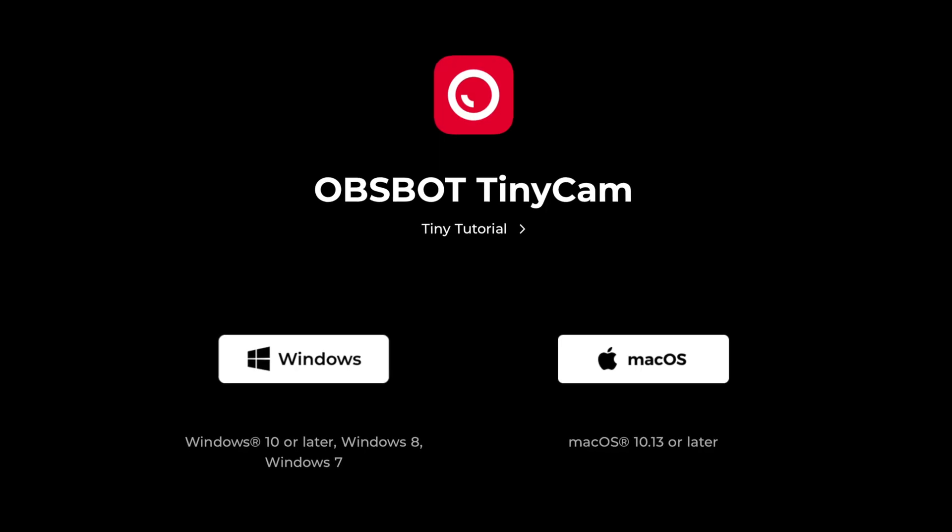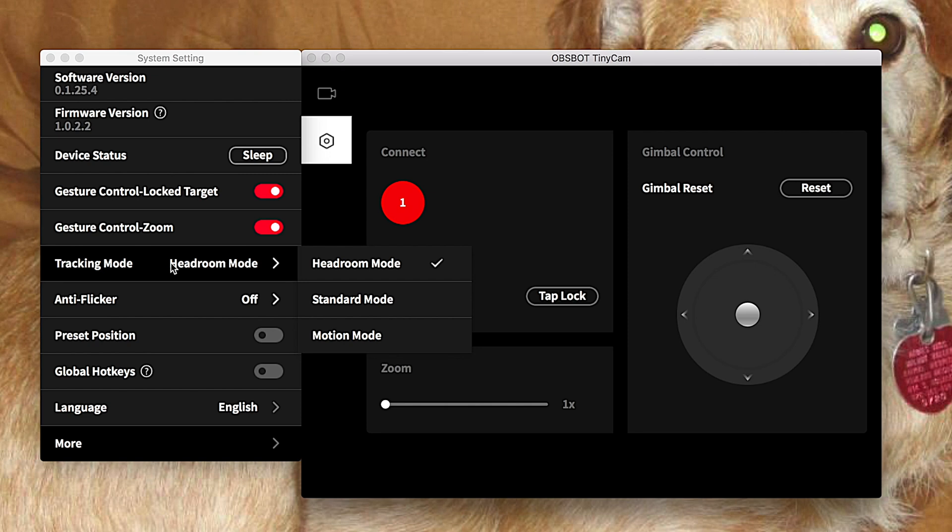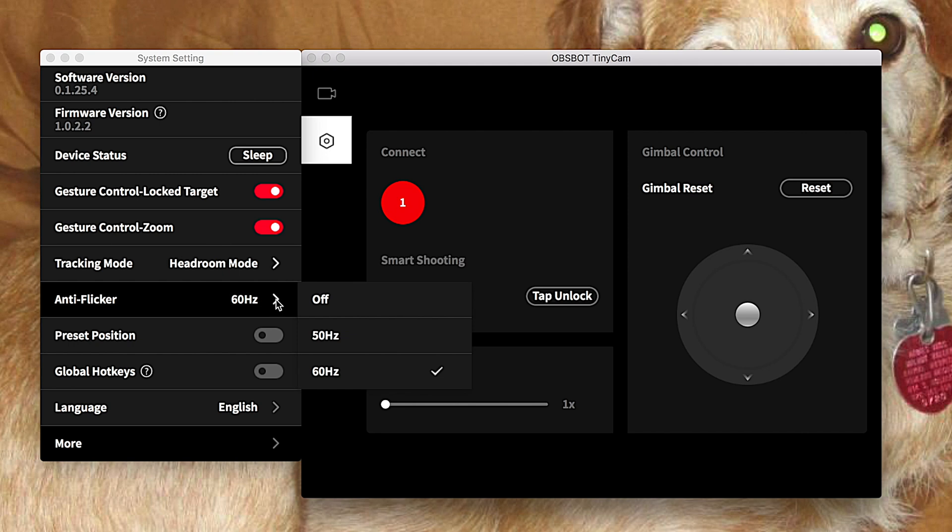If you want more advanced features, I'd really advise installing the OBSBOT app, because here you can change all kinds of things. You've got three different modes: standard, head mode, and sport mode. These modes control how the camera tracks and responds to the subject.